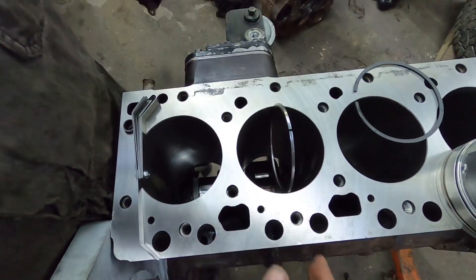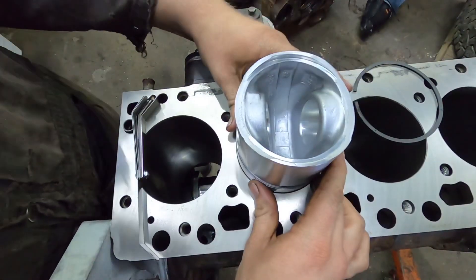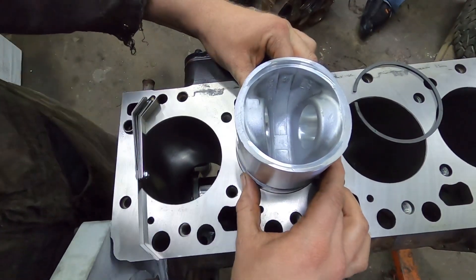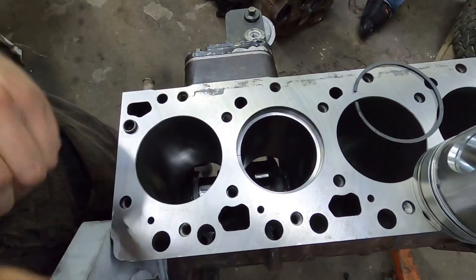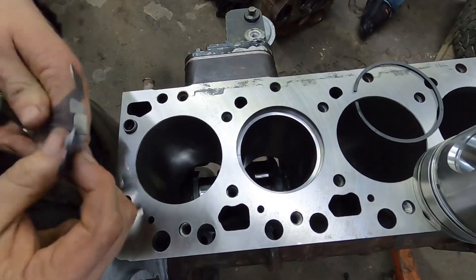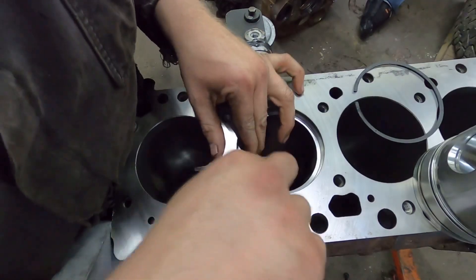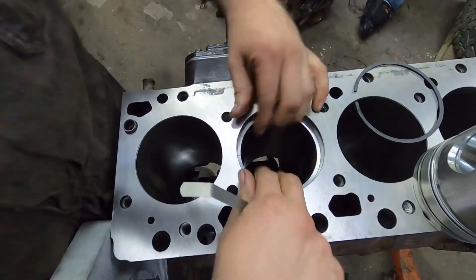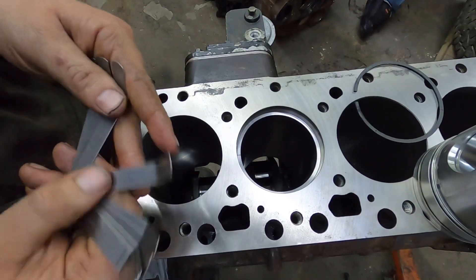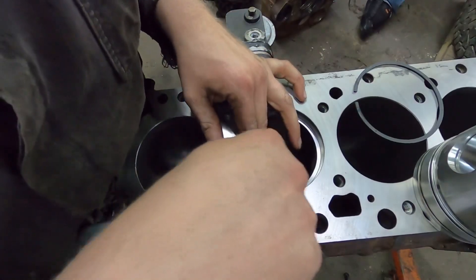Now we'll go back over to the block here and roll that ring back in there. That's how I always do it - you just slide it in there like that. If you're doing it like this, I just go off of how deep the ring land is and you just make the ring land square all the way around. Not rocket science. 25 thou is not going to fit because I didn't open it that much - we still need to go more.